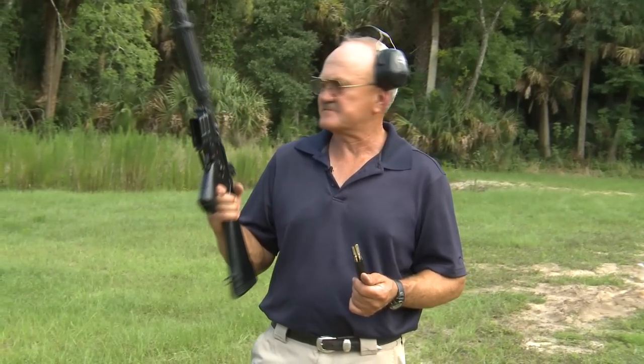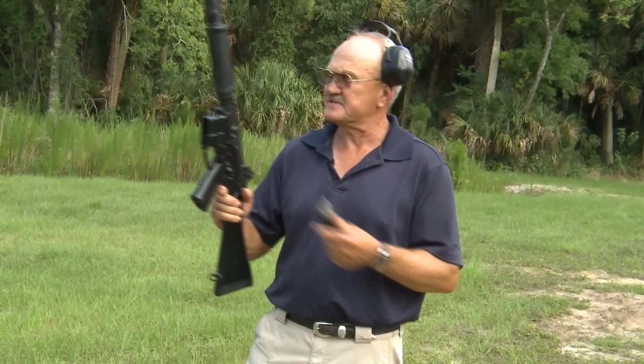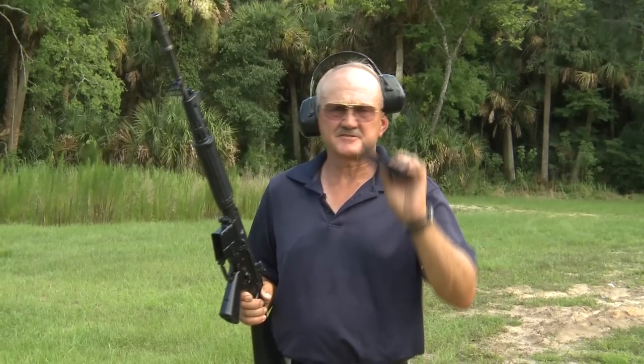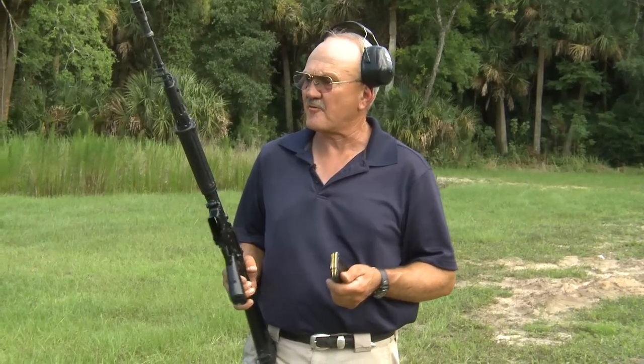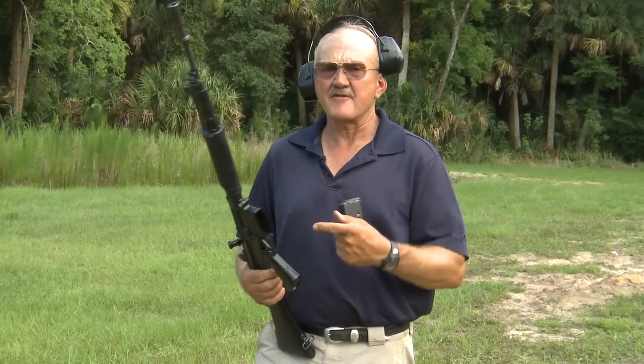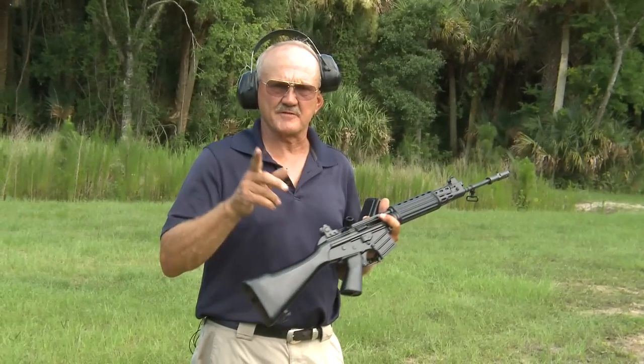This is an FN Model CAL. Never heard of it before. Made very few of them. It's a semi-automatic, fully automatic, 5.56, 20-round box-fed carbine. Not having ever fired one or seen one, I got pretty excited, so he gave me some ammunition and a chance to get out on the range and play with it.